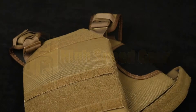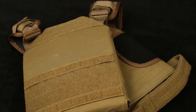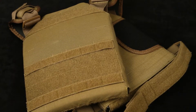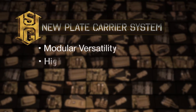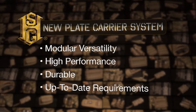For over 15 years, HSGI has sold thousands of our standard plate carriers. These carriers offered versatility, high performance, and durability. The team at HSGI has been working diligently to provide a modular system that will fill the same requirements with up-to-date mission profile requirements.